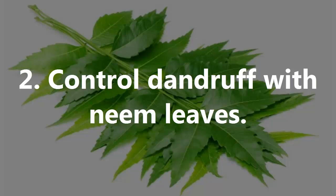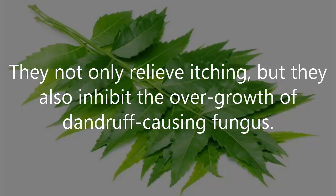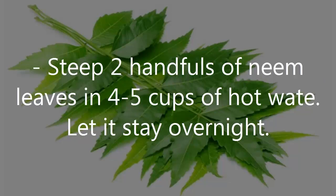Number 2: Control Dandruff with Neem Leaves. One of the easiest and most natural cures is to buy some neem leaves. They not only relieve itching, but they also inhibit the overgrowth of dandruff-causing fungus. Steep 2 handfuls of neem leaves in 4-5 cups of hot water. Let it stay overnight.